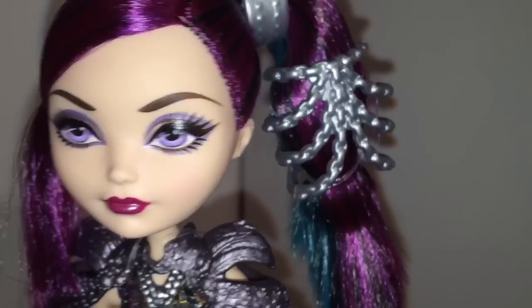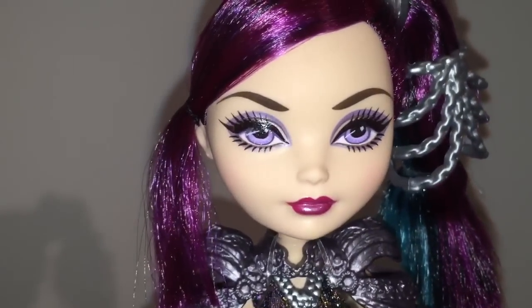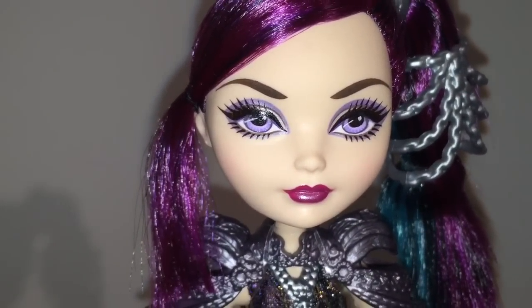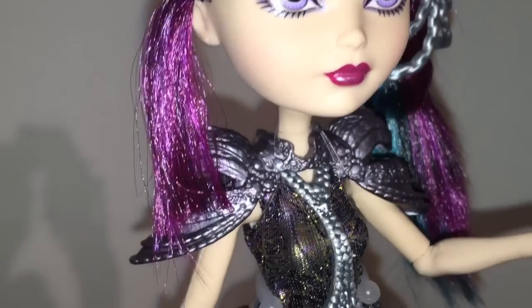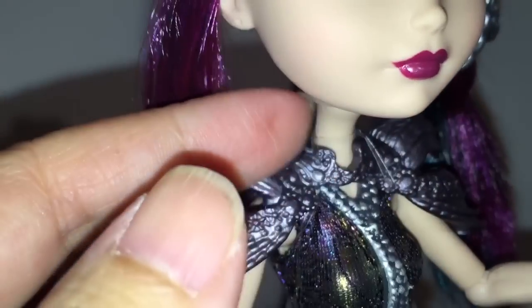No earrings, but like I said before, I think earrings are impractical when you're on dragonback. She has those gorgeous violet eyes with the violet eyeshadow. I love this side ponytail — I think it makes her look stunning.